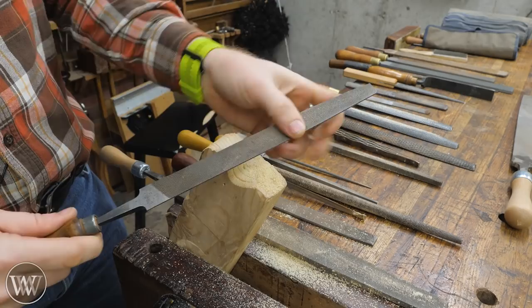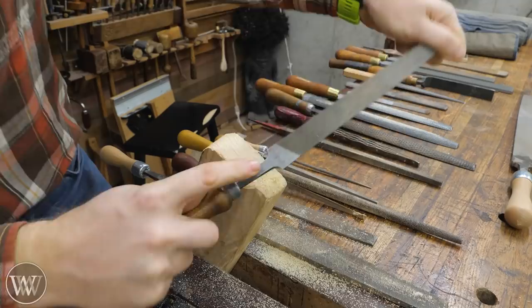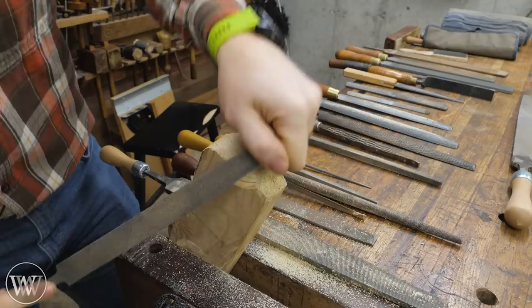Files leave a smoother cut, so we can use them to smooth out the roughness left by rasps — which I'll talk about in a minute — giving a much cleaner surface and basically preparing it for the card scraper.